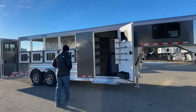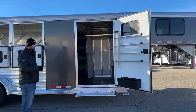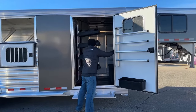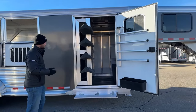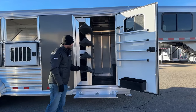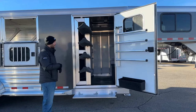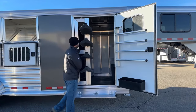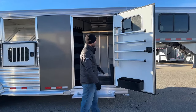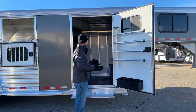We'll start off here at the front tack room. We have a 42-inch wide door on this front tack room. We like to go with this extra wide door, especially when we do this swing-out saddle rack. By going to a 42-inch door versus a 32-inch door, it allows us to still have our saddles on this rack and still be able to walk past those saddles, so you're not having to swing the saddle rack in and out if you need stuff out of your tack room.